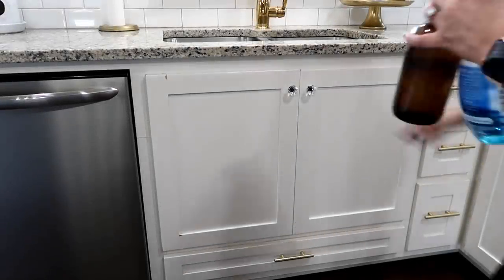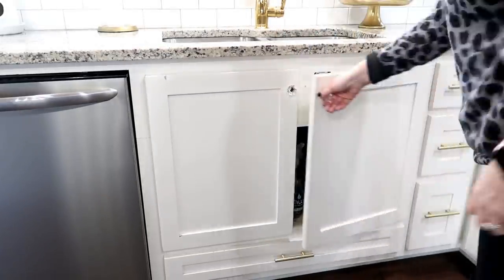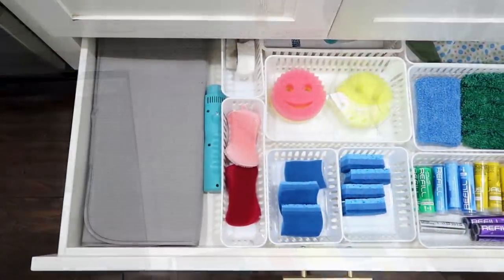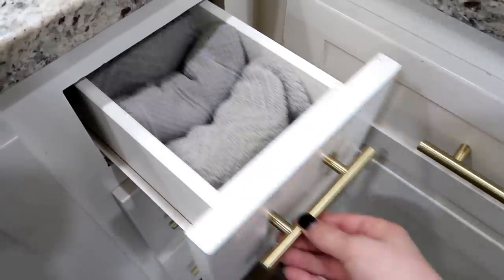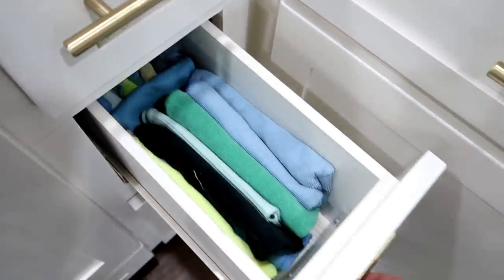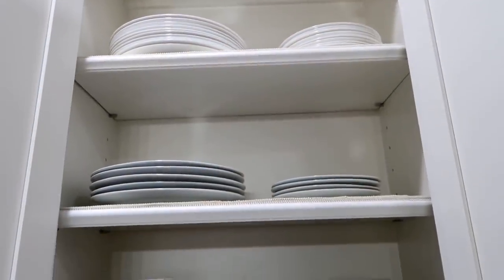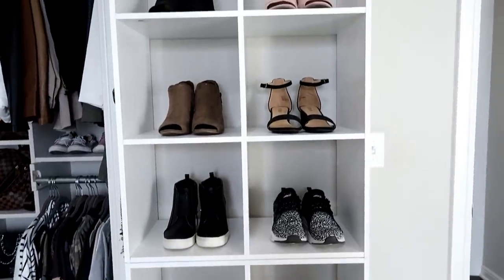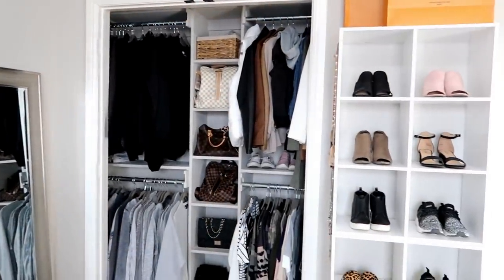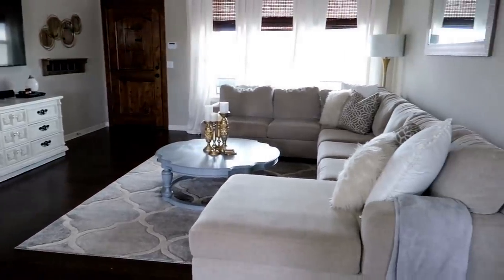My next cleaning tip is my favorite: everything needs a home. If it doesn't have a home in your house, you need to get rid of it or get rid of something else. That way when you go to clean, you're not cramming things in random spots. Once it's done, it makes cleaning so easy — people can help you because it's very clear where items belong. When you don't have a place for things, it starts to stack up in a catch-all space or dining room. Start going through your space this entire year, one room or one space at a time. You will not regret it.